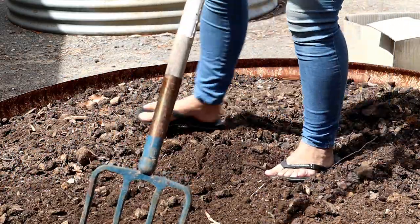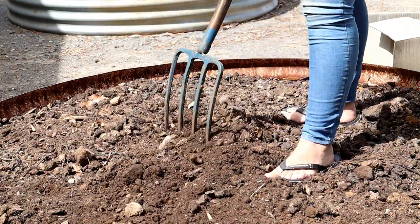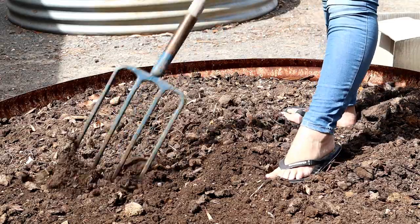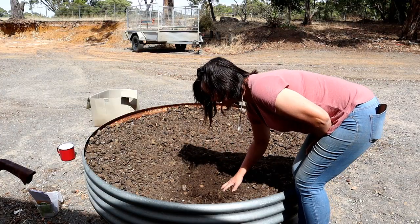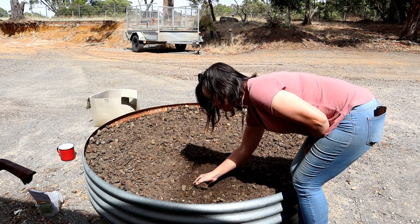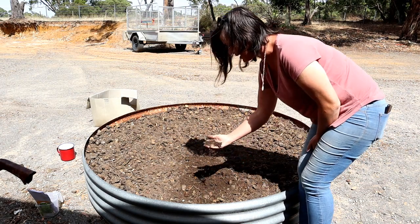We've just mixed it with horse manure and some of the compost and mulch that we had. I'm happy with this soil now — just a light break and you can see the difference it's made.